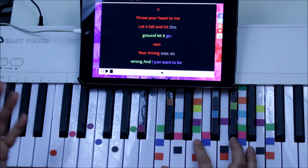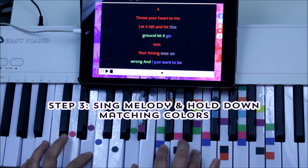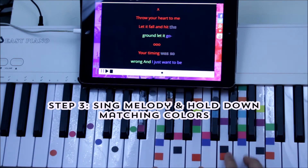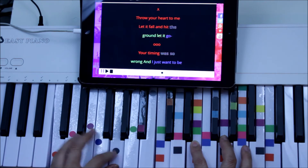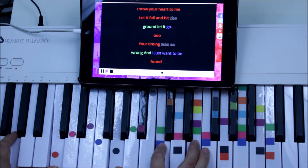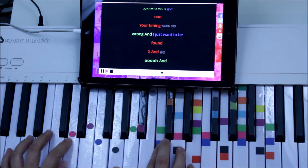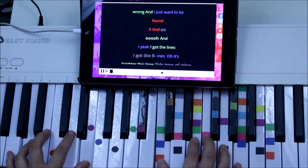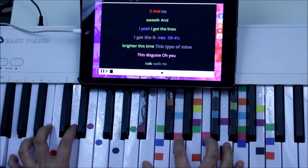Here we go — we'll just hold one color for every change. 'Throw your heart to me, let it fall and hit the ground, let it go.' We're just holding the color to coincide with the lyrics. 'Your timing was so wrong and I just want to be found.' And oh — I got the lines, I got the lines. Oh, it's bright this time, this type of mind, this disguise.